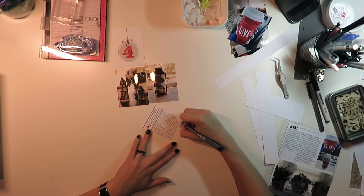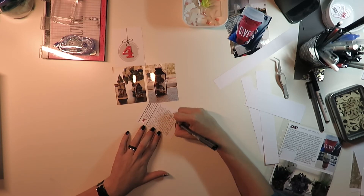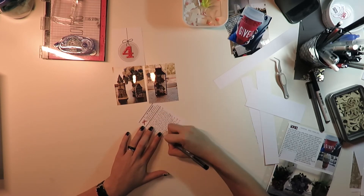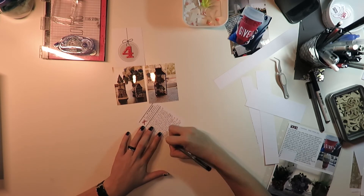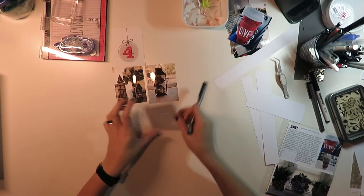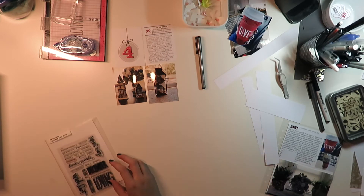I've also got two more pictures over on the side which are going to be a little insert for this day, and you'll see those in a minute. I had a lot of writing — this is why I usually just type my journaling. But this is the longest part of the entire video, because days five and six were both very short since most of them were digital. I'm trying to find a good balance between digital and physical products.